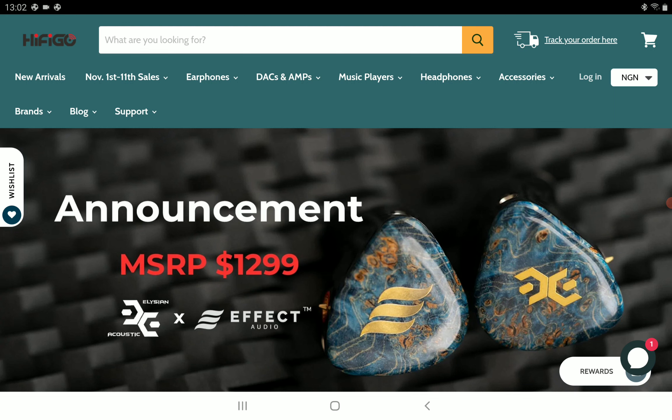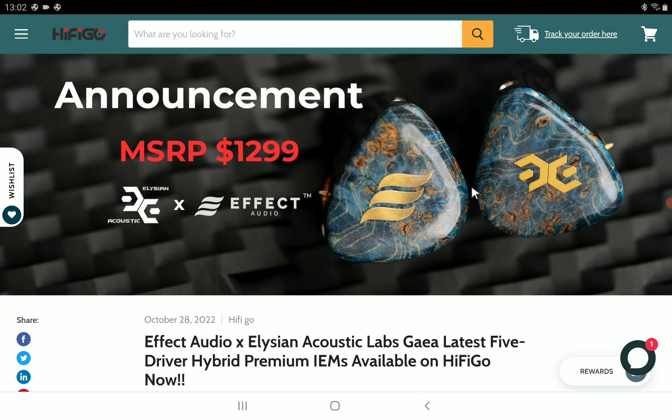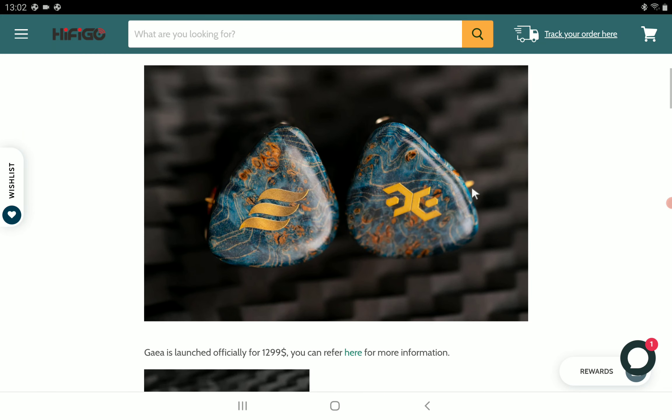It's coming with a custom dynamic driver unit, and then there are four high-performance Sonion balanced armature drivers on each side. So it's five drivers total — four BAs and one dynamic driver. It's a bit expensive when you have five drivers like this, but that's just my opinion.